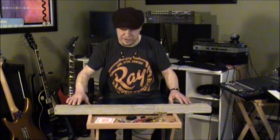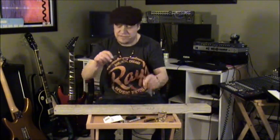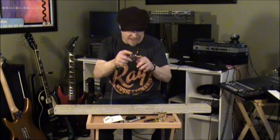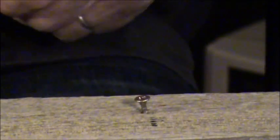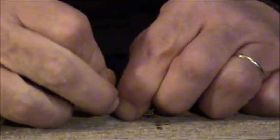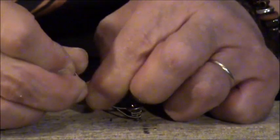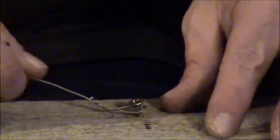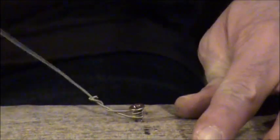After both screws are firmly attached, we'll use the wire cutters to remove the ball at the end of the guitar string. Wrap the string around the screw two to three times and then wrap the remainder of the string around itself. We want to make a very strong connection because this will be under tension. Be careful not to cut your fingers. Give it a tug — make sure you've got it nice and tight.